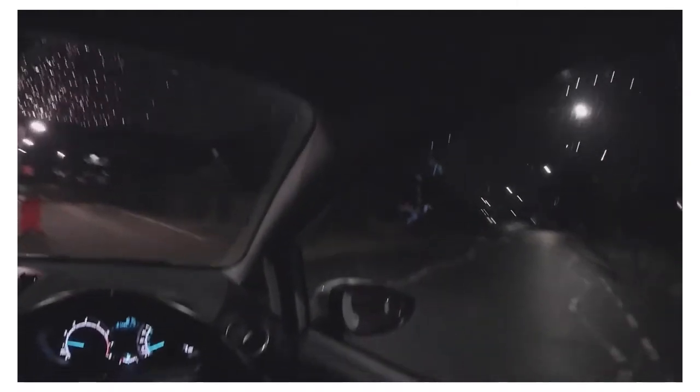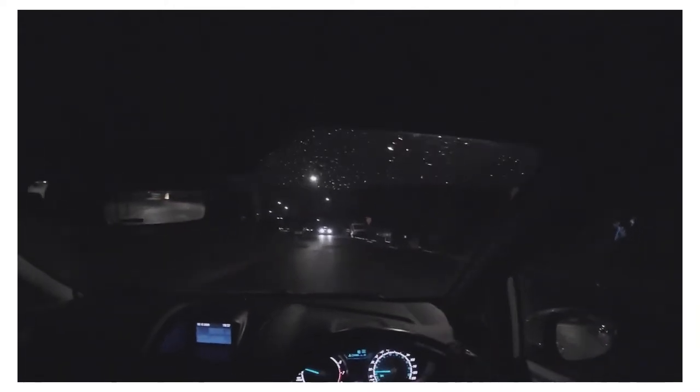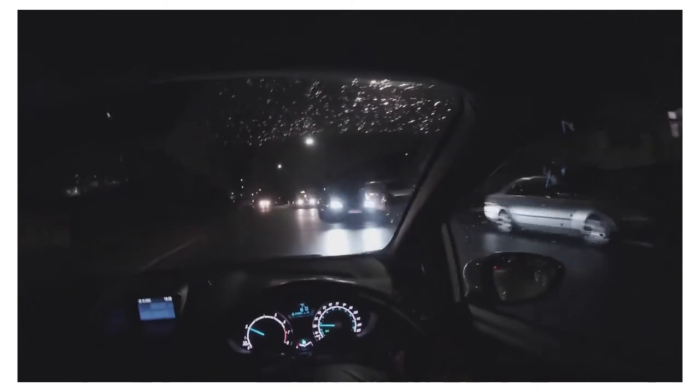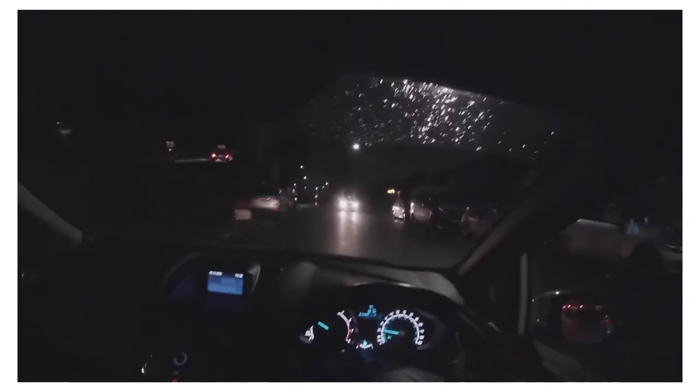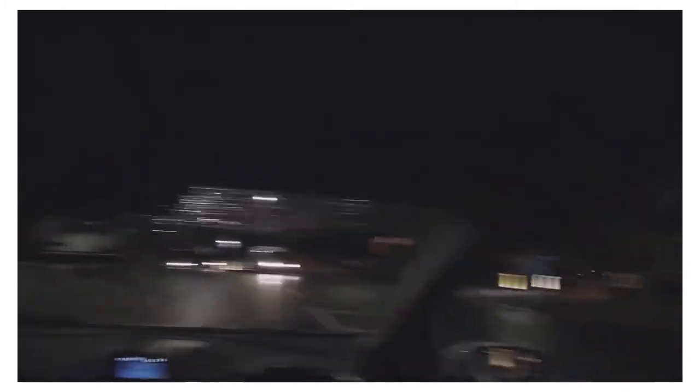That guy was indicating but I couldn't really see his indicator properly until he got quite close. That's another thing — when people have their lights on at night, some cars, especially the Priuses used for Ubers, have their indicator very close to the headlight, so sometimes you can't even see that the person's indicating until they get really close. That can be quite dangerous especially on roundabouts when they're indicating to turn right and you're supposed to wait for them. At night time, even buses have indicators that are really close to their headlights — pay more attention to what people are doing in terms of indication and make sure you know exactly where they're going before you commit.